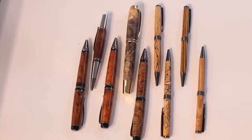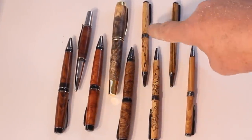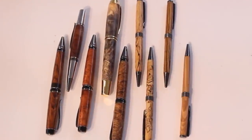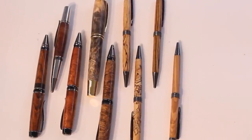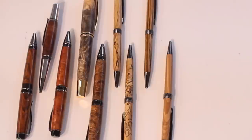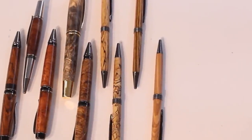Now here are a few of my completed pens. I've got a couple in the spalted tamarind and some other woods. To me, it's all about the woods — find some nice pen blank exotic wood and turn some pens. Thanks for tuning in.